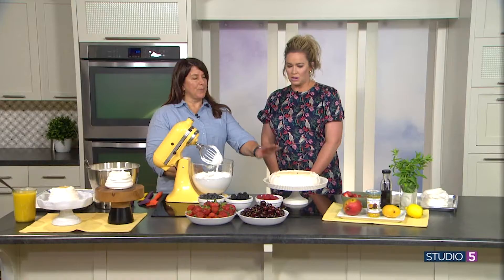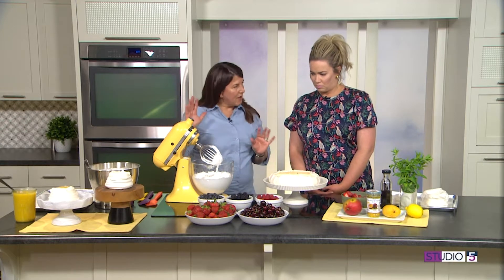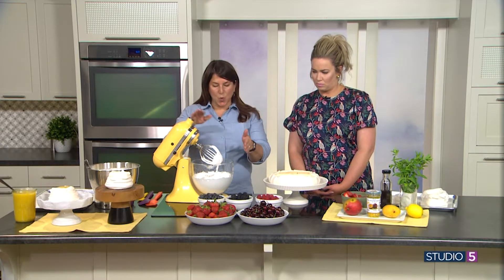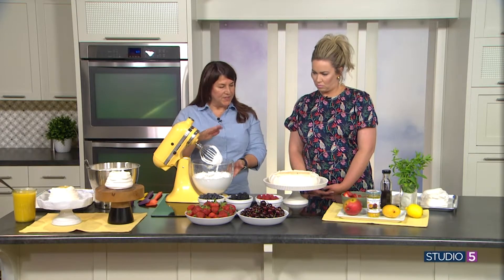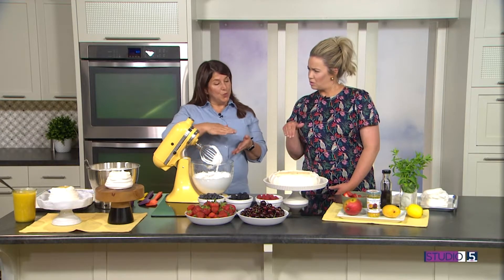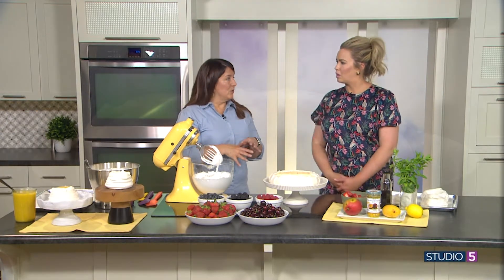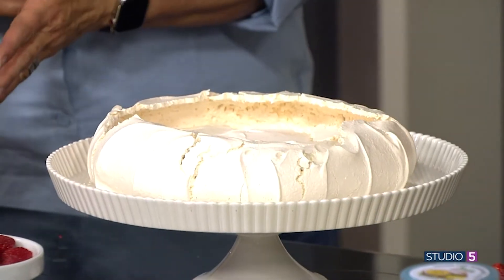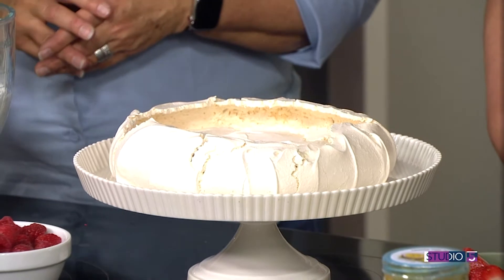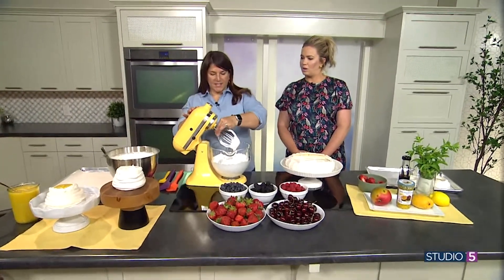Starting with the pavlova — it takes about 15 to 20 minutes to mix. You wipe your bowl clean with lemon juice to remove all the fat from the surface, because egg whites will not whip if there's fat present. Then you add your cream of tartar, your vanilla, and lemon juice, and whip it until it's stiff.